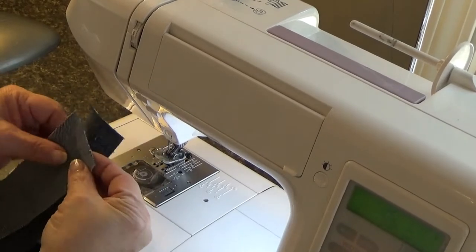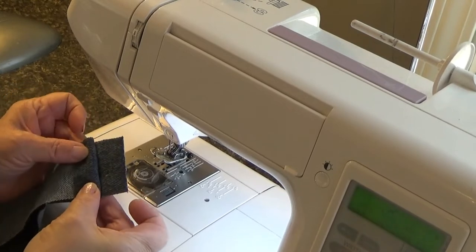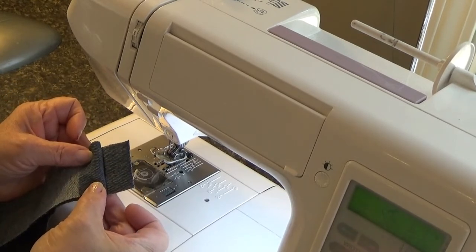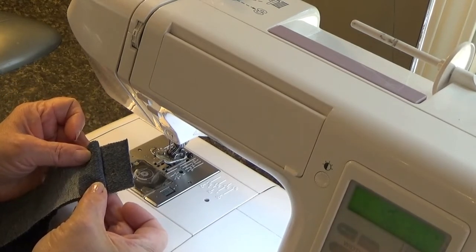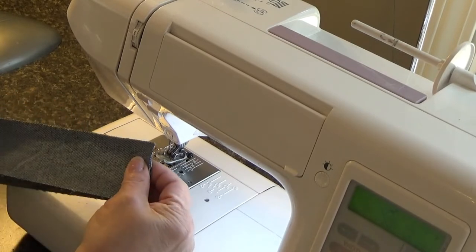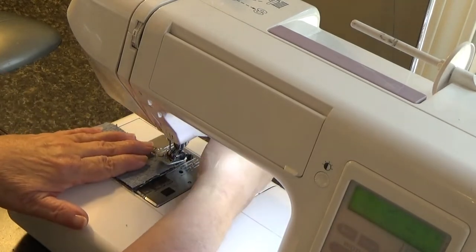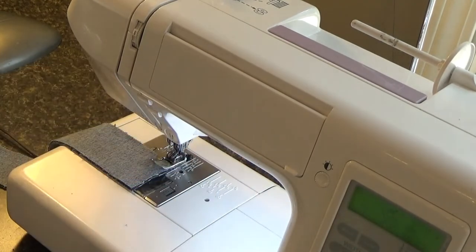We're over at the machine and I have some dark blue thread because it's a dark blue pair of jeans — I want something that's nearly matching. So I'm joining the two ends together because I need a longer strap. We talked about the length of the straps being 45, 46, 47 inches, depending on your height.